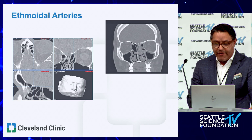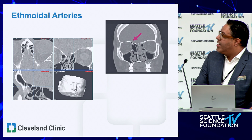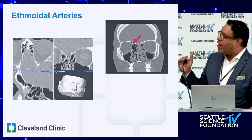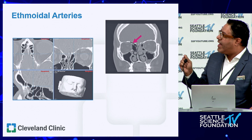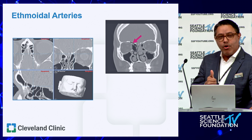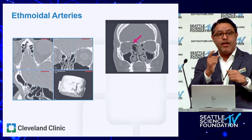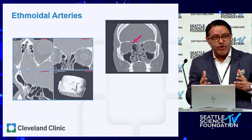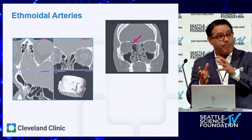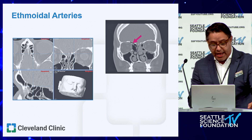A quick note on vasculature. The anterior ethmoid artery can be below the skull base — about a one-third pattern where it's in our field. It's helpful to find the anterior ethmoid artery on every scan. On the navigation coronal view, it corresponds to the last cut of the globe at the confluence of the superior oblique and medial rectus muscles — the artery is between those muscles. If you injure it, the risk is not an intracranial bleed but an intraorbital or retrobulbar hematoma, because blood flows from the eye into the ethmoid.